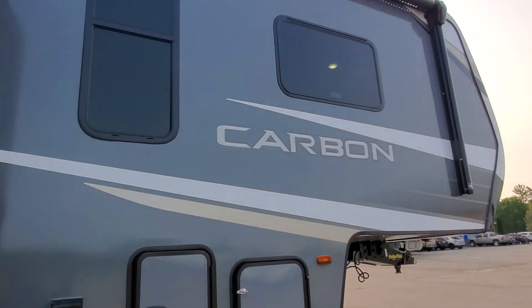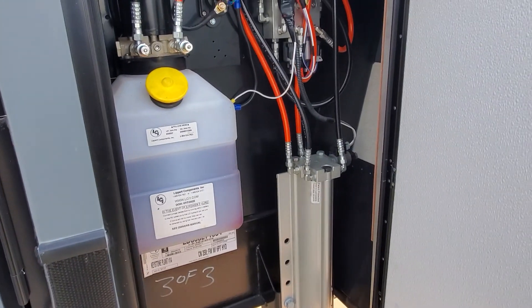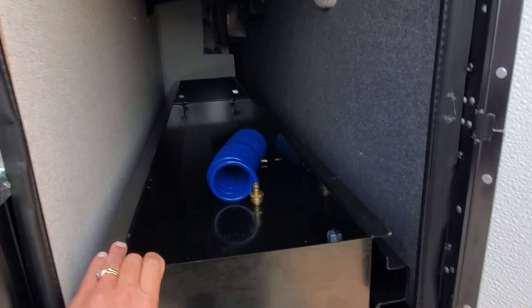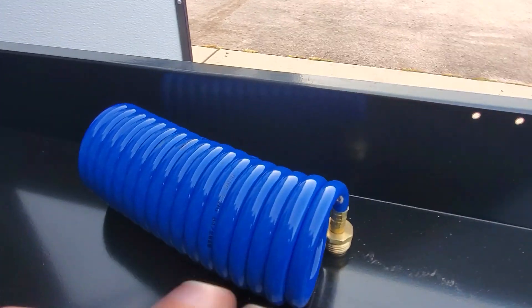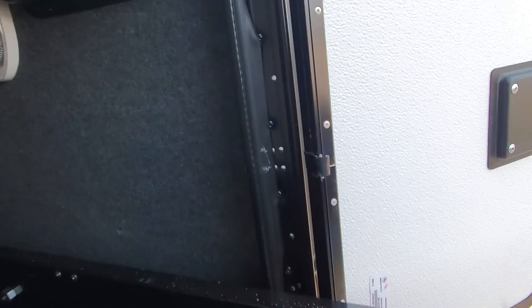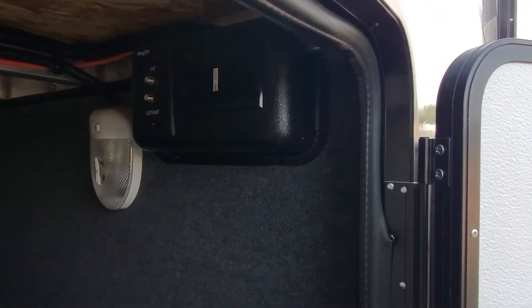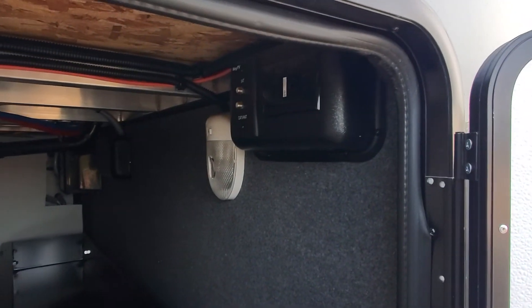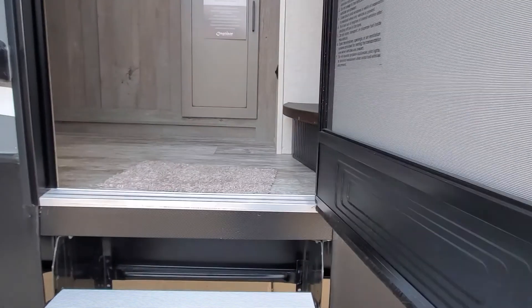Access to your compartment for your hydraulics, and access to this beautiful service tray that pulls right out. There is that blue coil hose for your shower on the other side of the camper. We do have access to hookup cable and satellite, and power if you want to put a TV outside, as well as some additional utility outlets.